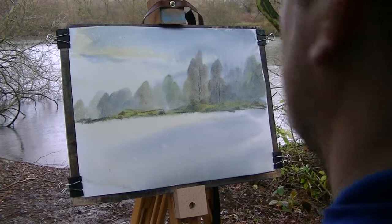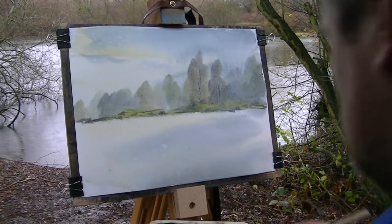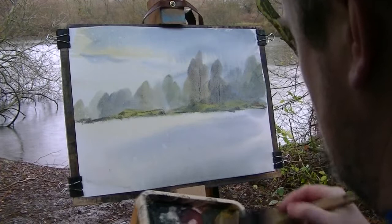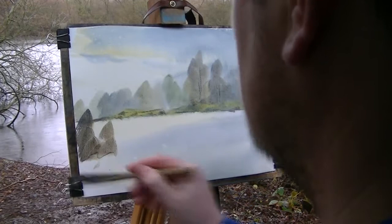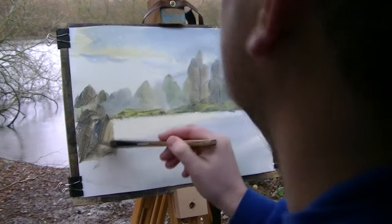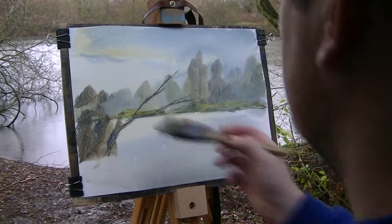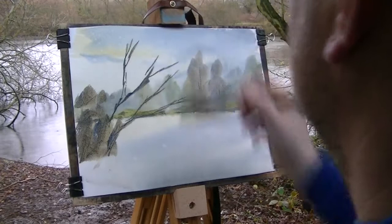So while I'm waiting for that to dry, I'm going to move on to this foreground. Raw Sienna, Burnt Umber, Ultramarine — just mix them all together, nice dark mix. There are lots of broken branches and whatever, just popping out there. You can use a rigger for this if you like — I'm just doing it for convenience with a hake. It's a very versatile brush.